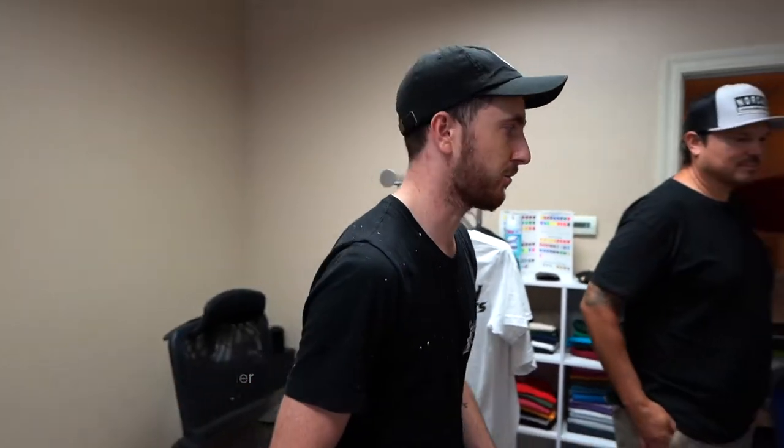My name is Jordan Vanell and I'm the owner and operator here at Bun Prints and we do custom screen printing.